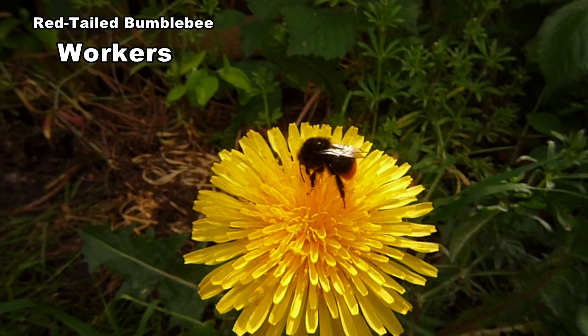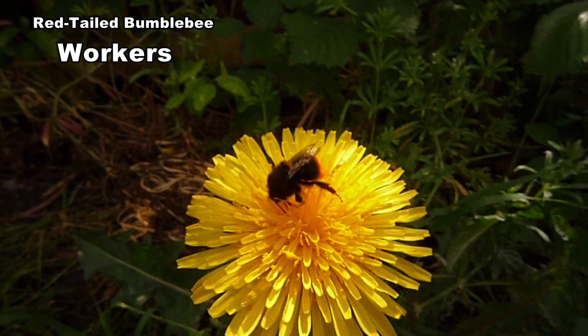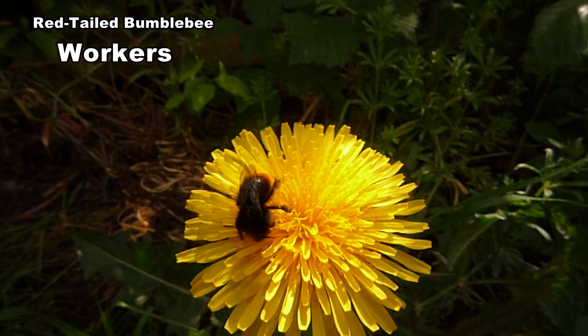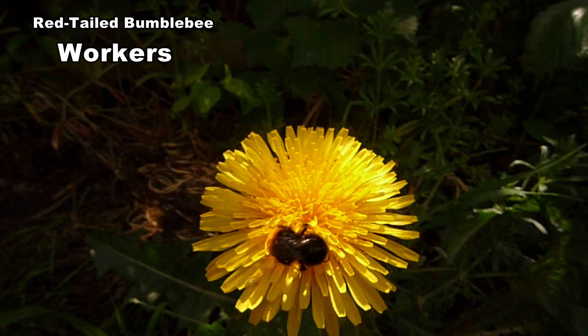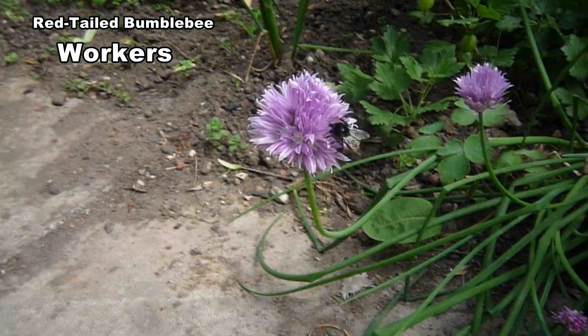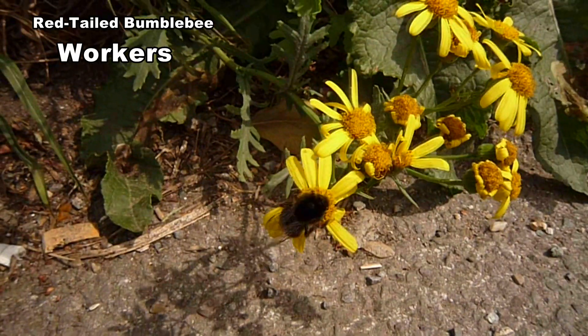Workers vary between 11 and 16 millimetres. Some early workers are no bigger than houseflies. They have comparatively short tongues and prefer flowers that form distinct landing platforms such as daisies, dandelions and thistles. They also like chives, ragwort and lavender.